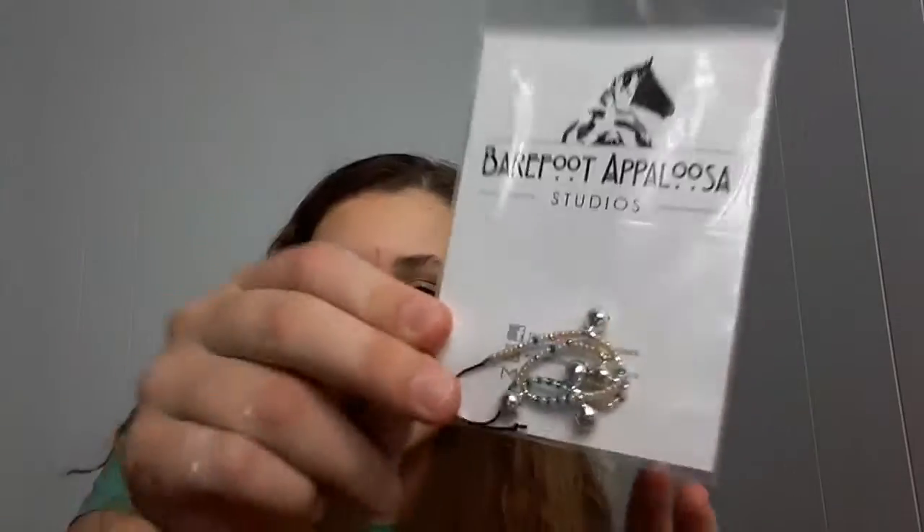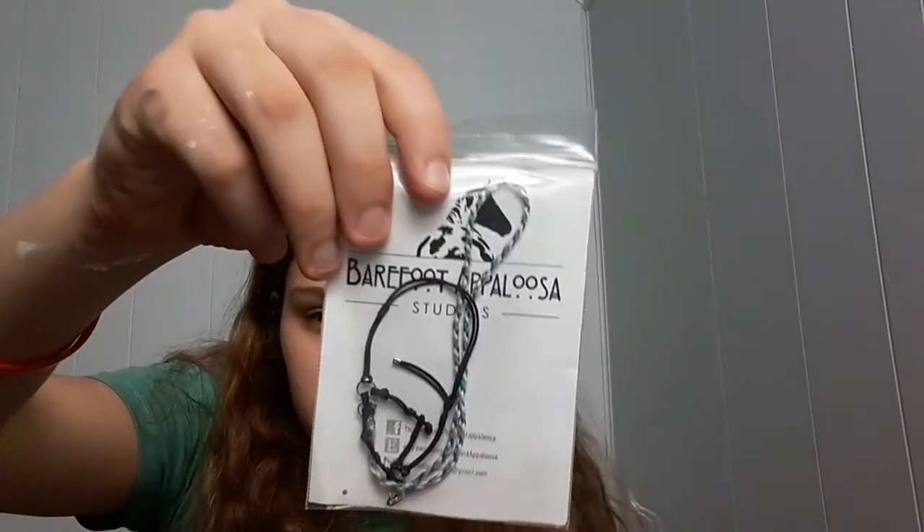Here we have our little tack package. The first thing in here is this little bell collar thing — it makes rattling noises because they're bells, obviously. I don't really have a horse out to show it on right now since my horses are all in totes because I was painting my room. Then here is our bitless bridle, very cute. And the last thing in here is our bareback pad. It's interesting how she put it on toilet paper too — cute.